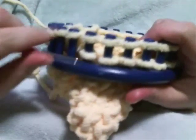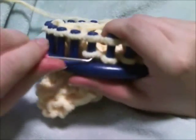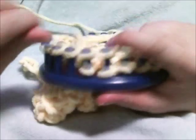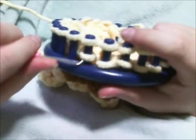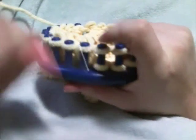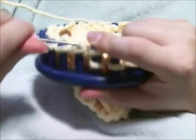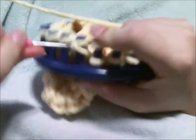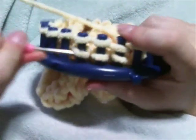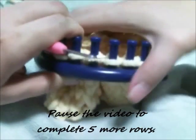If you're wanting to use a smaller size yarn in the worsted weight four range, you'll want to use either three strands or go about researching how to double e-wrap so that you can make it firmer. I would suggest increasing to three or four strands to do this project. Go ahead and pause the video to complete five more rows.